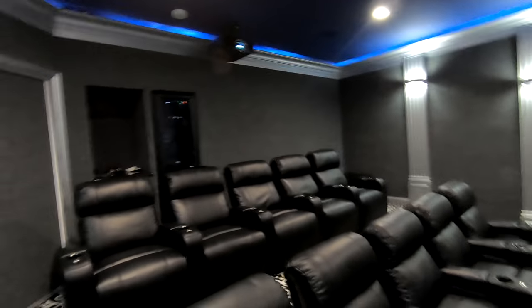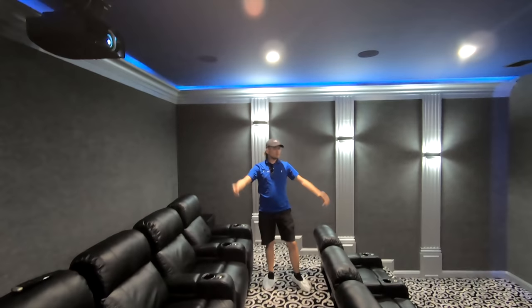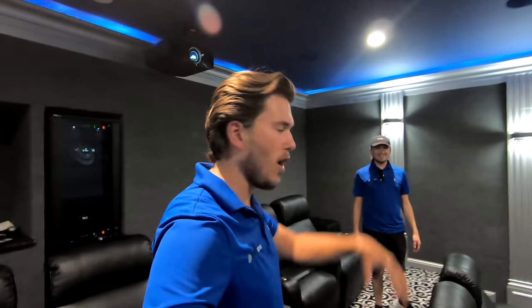If you guys haven't seen the full installation video of this room, make sure to check it out — it's super interesting. Overhead, we also have our Atmos speakers, which the customer painted as well. Right there we have one, and right here we have one. We're lined up right over our target seating area — perfect configuration. Whenever we play that Dolby Atmos demo and the spaceship comes ripping over your head, you literally just feel it right over your head. Sounds sweet.